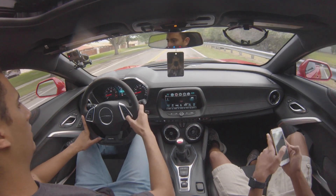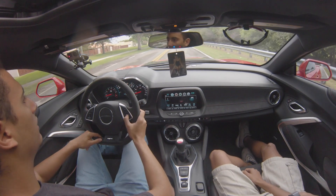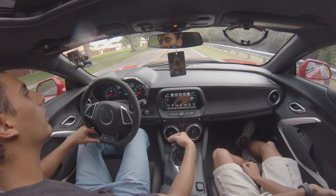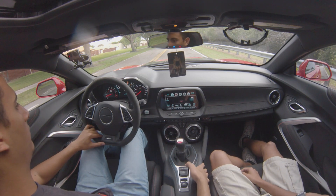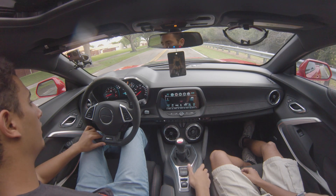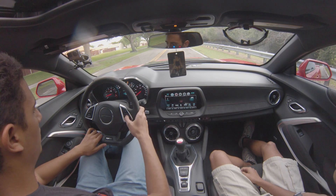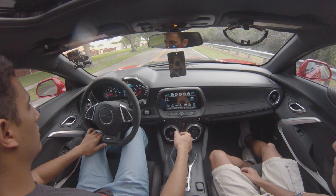I'm going to go to the launch control to activate that. We're going to go to Sport 2 — I heard that's the best setting. Nobody's coming, so let's go ahead and try it.